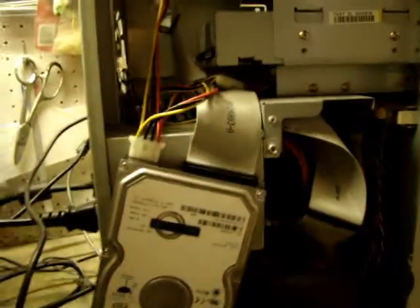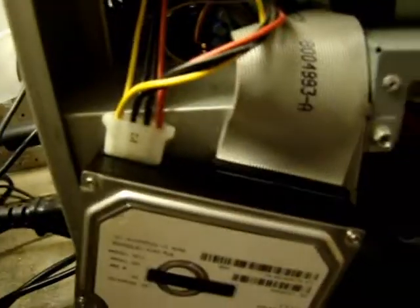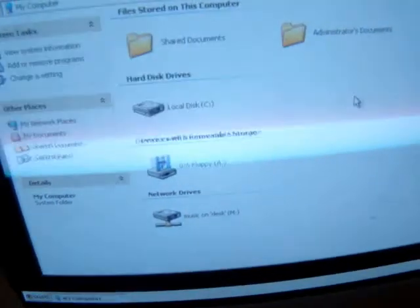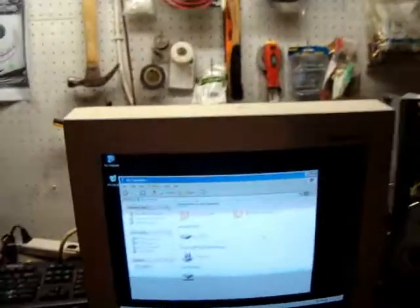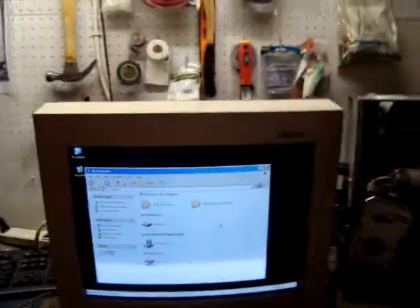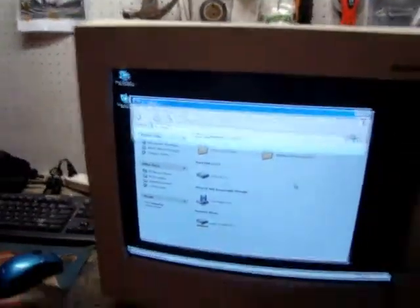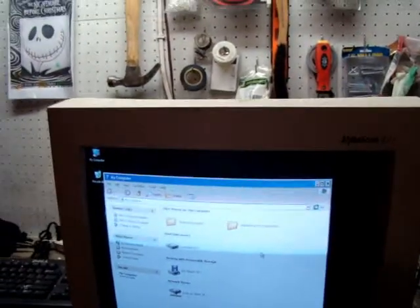Right now it's hooked up as a slave — there are no jumpers on the back. I'm going to try and change that out, put a jumper on it, and tell it that it's the master on that IDE channel. Hopefully next time I boot up, it'll see it.